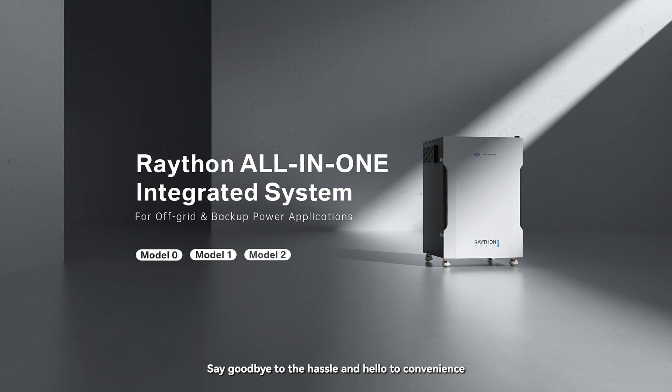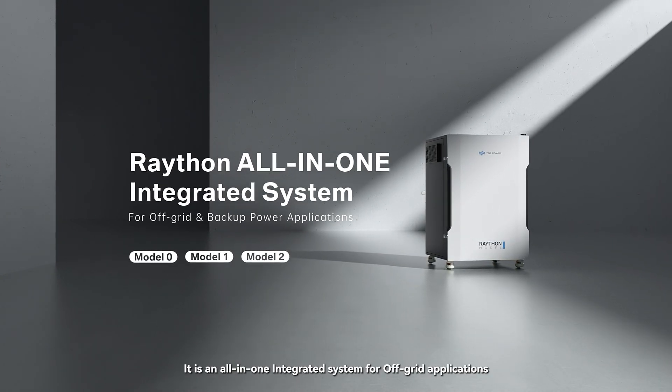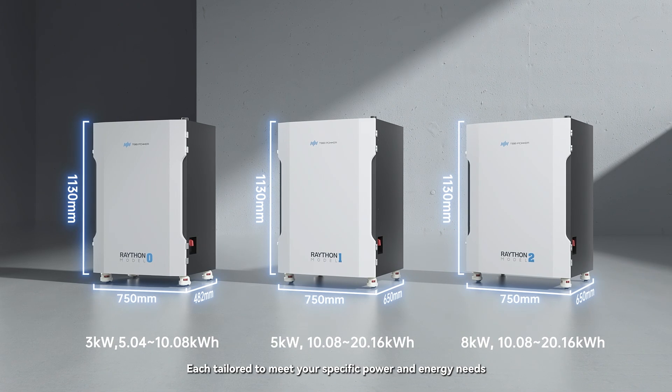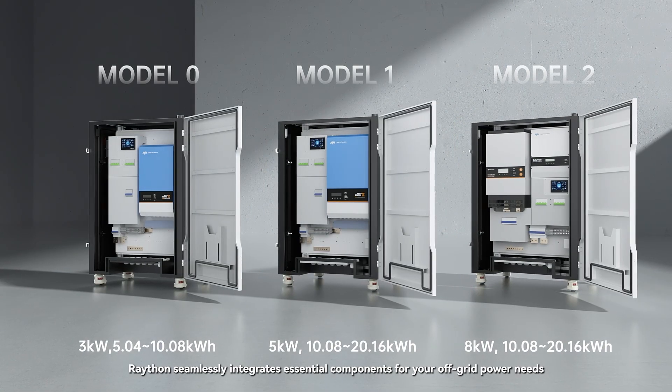Say goodbye to the hassle and hello to convenience. It's a game changer for off-grid power. Raython is an all-in-one integrated system for off-grid applications, coming in three models, each tailored to meet your specific power and energy needs.